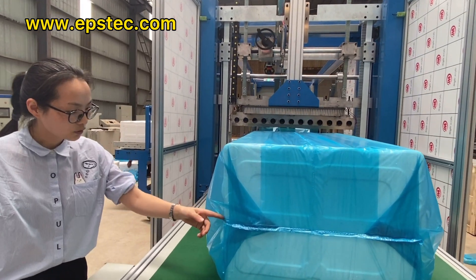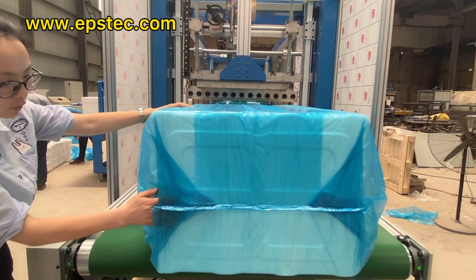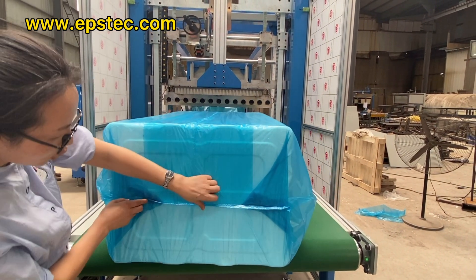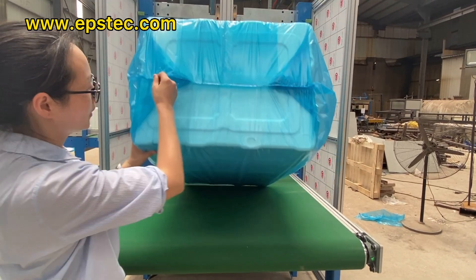The six-side film packaging machine can blow the full corner into the bag with compressed air, so that the packaging looks better.